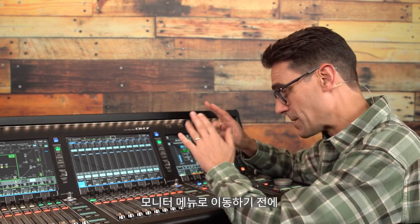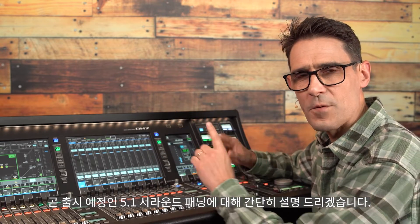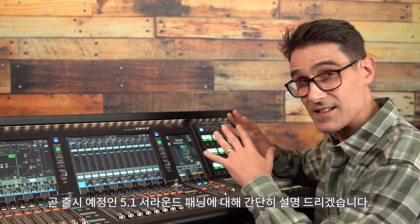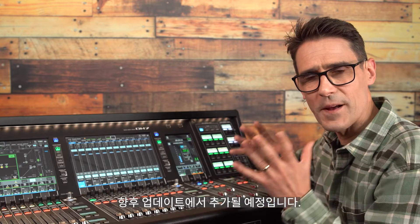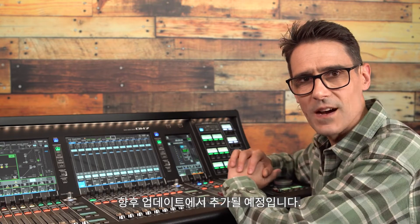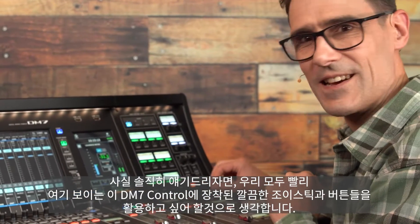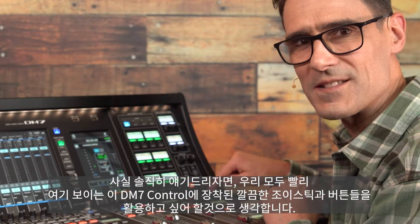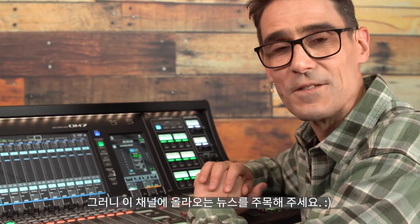Before we move into the monitor menu, let me briefly explain that 5.1 surround panning is coming soon. It's not with us in version 1.5 but it will be added in a future update. Obviously we want to take advantage of the neat joystick and panner buttons included in the DM7 control panel, so watch this space for news.